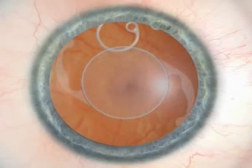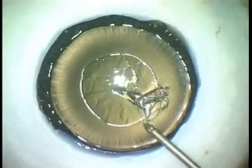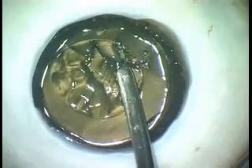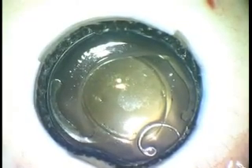The lens is implanted into the bag. This video shows the cadaver eye from the anterior viewpoint. The ring is positioned in place with the help of the injector to support the capsular bag equator. The crystalline lens is removed, and a one-piece acrylic IOL is easily inserted into the bag with the ring in place. The haptic elements are positioned perpendicularly to the fixation element, and the IOL centers well.